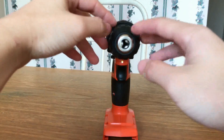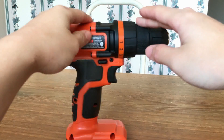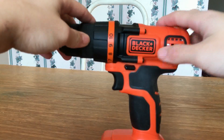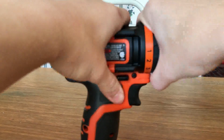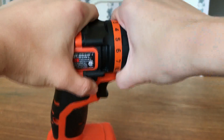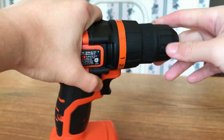It has a keyless chuck, as you should expect, 3/8 of an inch, so you're going to have to use reduced drill bits for anything larger than that. You've got your vents back here for cooling the motor, the Black & Decker logo, and warnings. You've got an 11-position chuck, so you've got torque adjustments — 10 for screw driving so you don't strip any screws, and one for drilling, which is maximum torque.